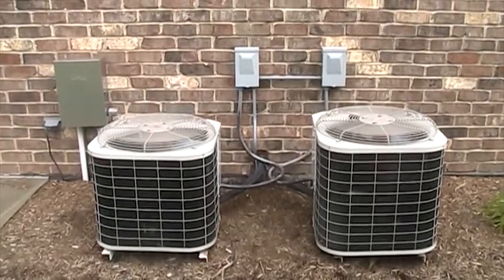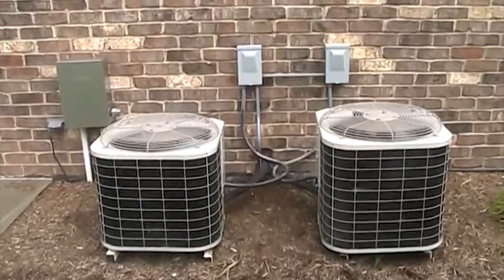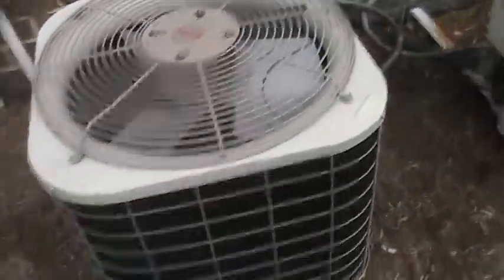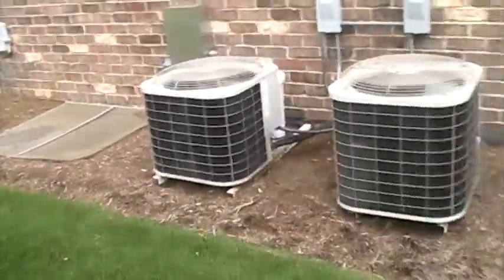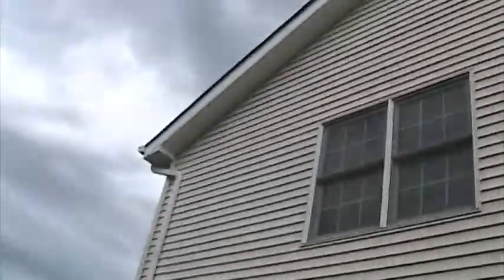Here are dual-zone 2003 Bryant air conditioners at our friend's house. Only one's running. This is the upstairs unit, and this is the downstairs unit. It's a two and a half ton, and that's a three ton. They're quite oversized for the house — the house is about 2,800 square feet.